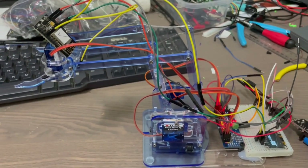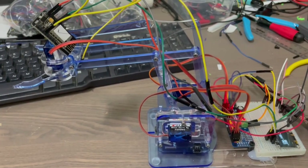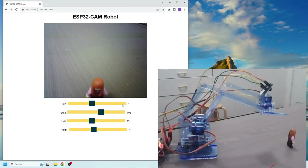These are the controls — I've put in slider controls. This slider is for the claw, so we can open the claw and close the claw. When we close it, it comes into view of the camera. Let's open it right up and see if we can pick up that Lego person.